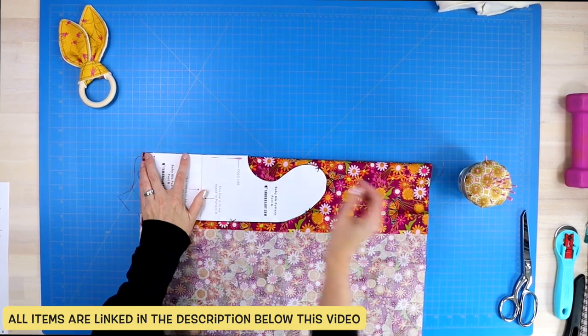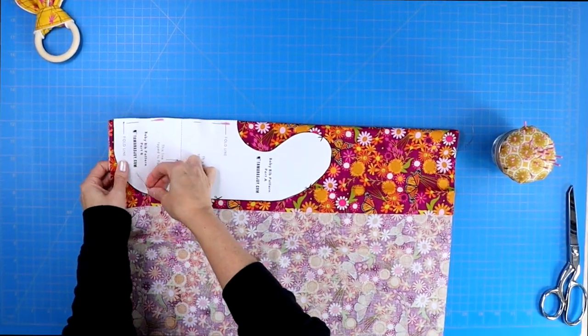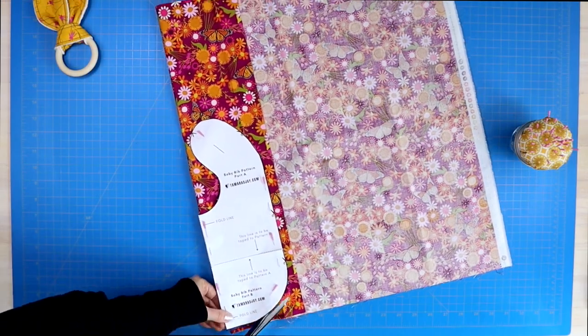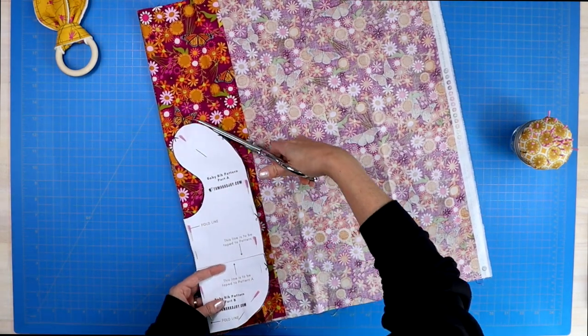The first thing you will do is cut out your pattern piece, tape it together, and then fold your cotton piece of fabric. That way you can lay your bib's edge along that folded edge, pin it in place, and then cut the front of your bib out.